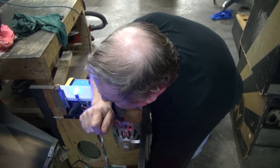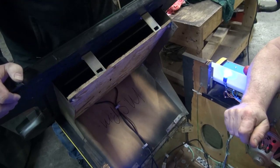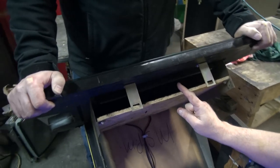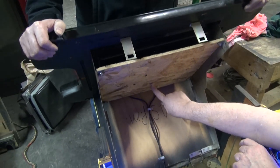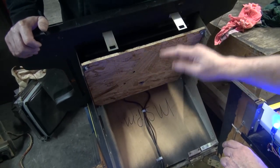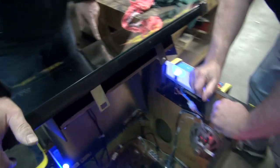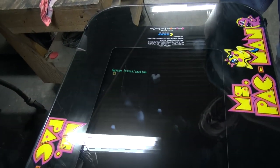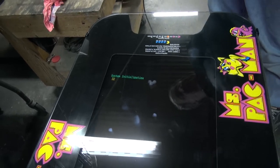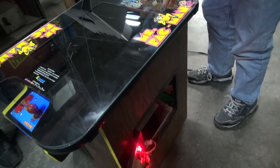If your TV goes bad, there's an LCD monitor in here — it's very easy to change, very quick. There's a release button here to take it out. You take the top glass off, so it's real simple. It's counting the games up, so it's loading the games. I think it came out really nice, and you can see how easy it is to access without the picture tube.